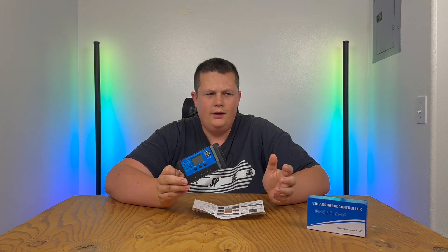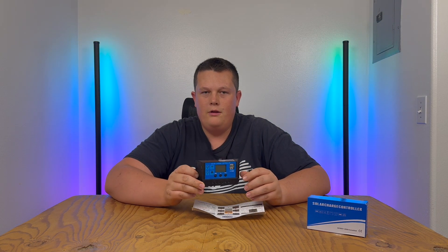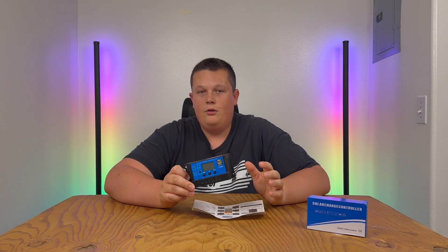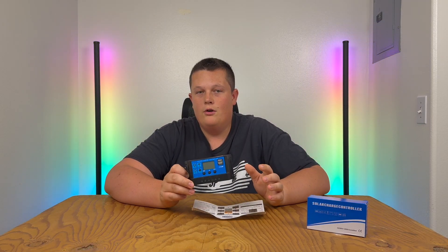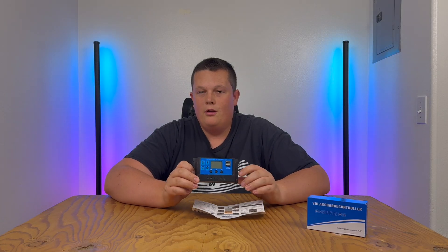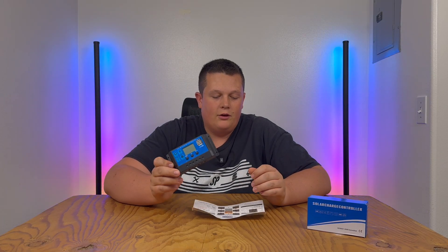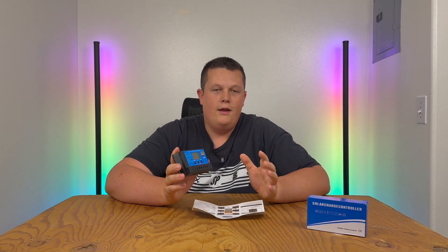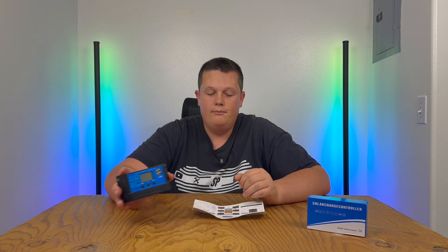He's got a really cool setup — he sent me a video and he's using one of these controllers. He's been having issues figuring out how to have it run during the day only, instead of at night, because he's relying purely on the sun. So that's what I want to get into today: how to set up these solar charge controllers so they can operate at the times that you want a load to draw from them.